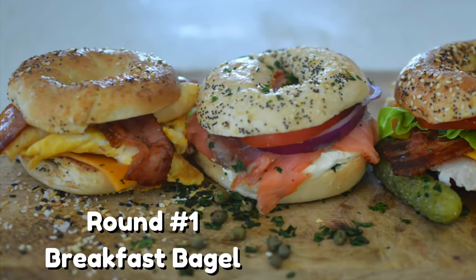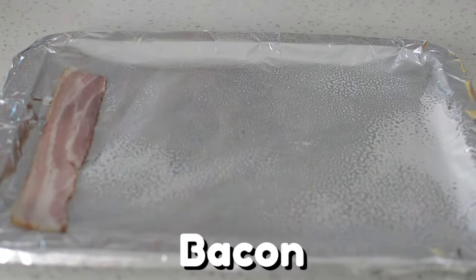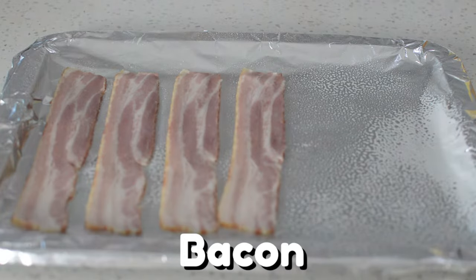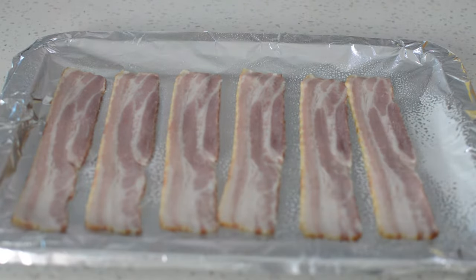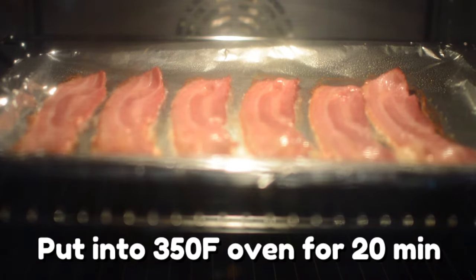Round one: bacon and egg breakfast bagel. Let's start by cooking some sizzling bacon. Start by putting your bacon on an aluminum-lined pan, then place your bacon into a 350 degrees Fahrenheit oven for 20 minutes.